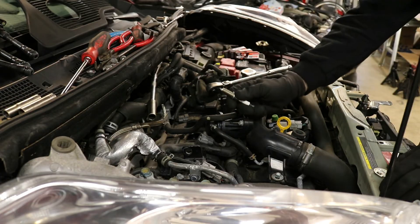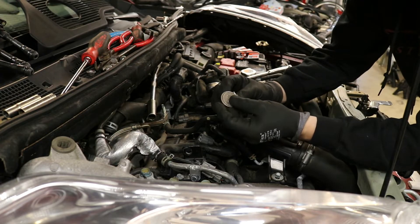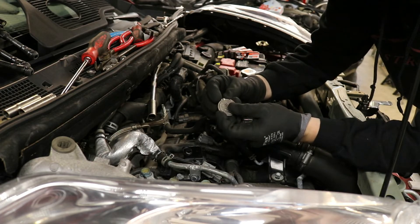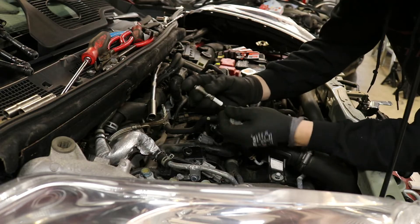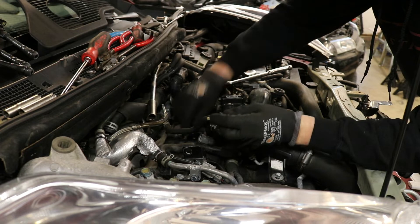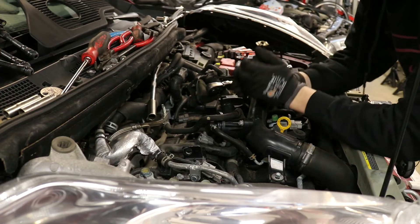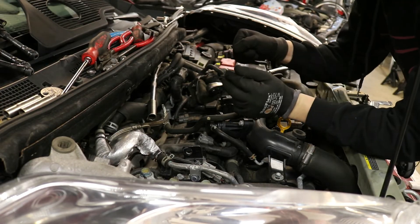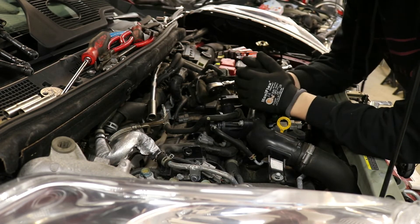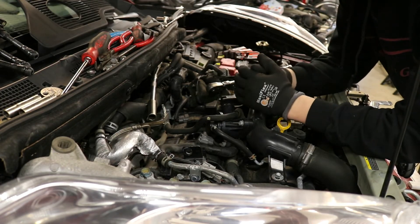Now that we have our plugs out, we're going to put our new plugs in. The standard spark plug gap according to Nissan is .035, so these need to be gapped down. Once you have the plug gapped, stick your fingers as far in as you can and put it in there, then torque them down. If you want to know the torque specs, I don't have them — just do it until it gives you a little bit of resistance and that's it. It doesn't have to be super tight; go too tight and you can actually pull the threads right out of the head. After that, it's just the reverse of what you just did — everything goes back on and that's it.